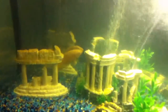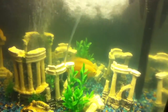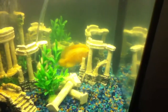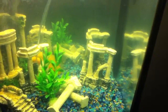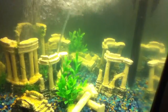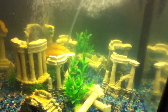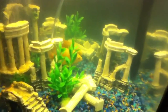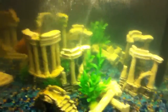He likes to look at his reflection because the background is a mirror, so you kind of see two Oscars. But he's getting quite big — he's growing pretty fast because I feed him a lot.